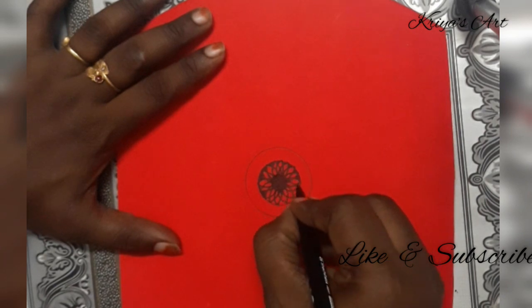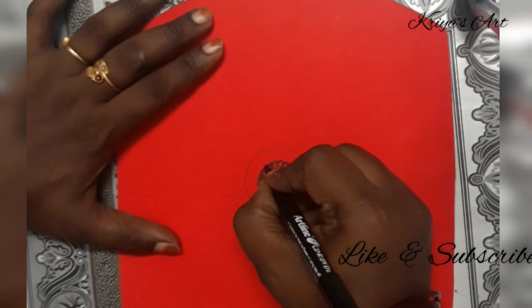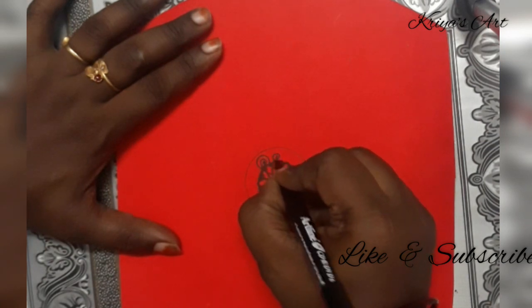We will remove the mandala and tell you all about it. There is a very nice art therapy. Keep your mind relaxed.